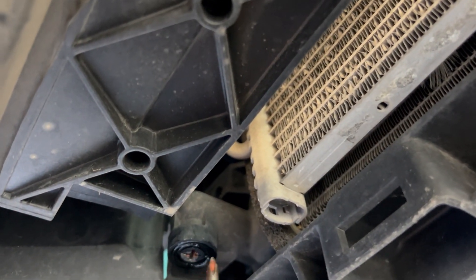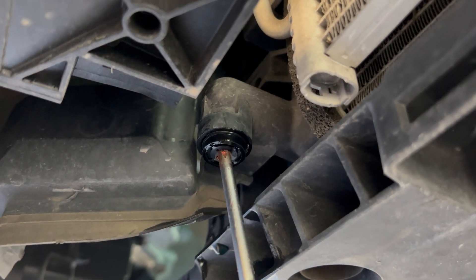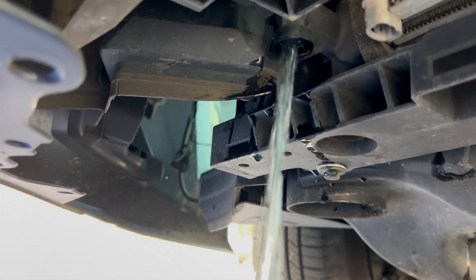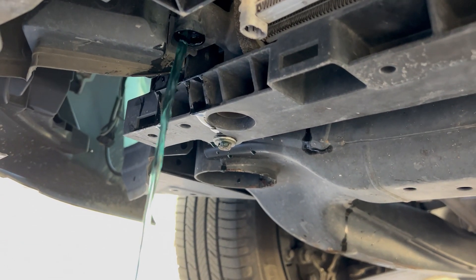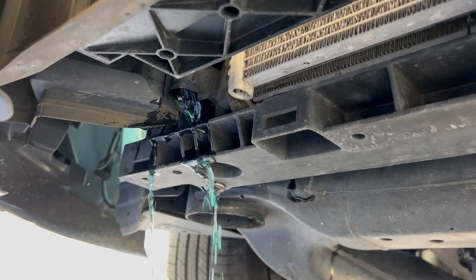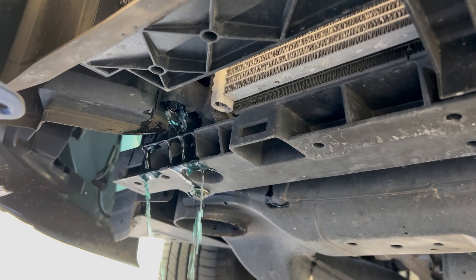Now we're back from the test drive. We're going to open up the petcock again to drain out all the distilled water and anything else in the system. You're going to do this about three or four times before you're done. You want to make sure that what's coming out of the radiator is just clear distilled water. Once it comes back all clear, you know you've completely flushed the system.